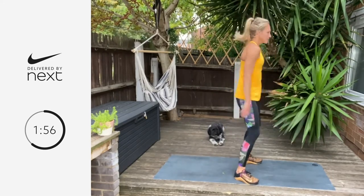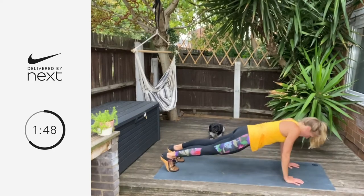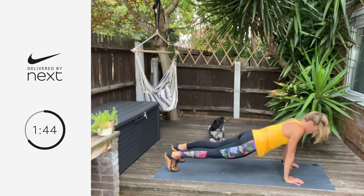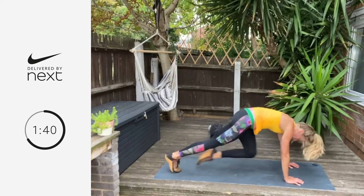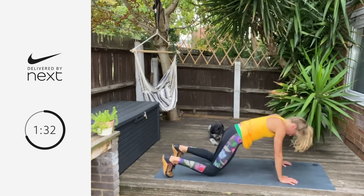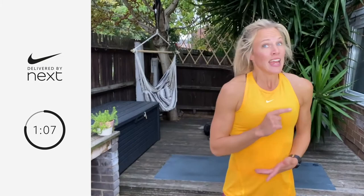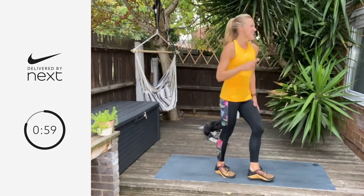Five sumo squats, five press ups, three burpees. One more to go and then you're done. 20 seconds — just breathe. Final round: you've got your sumo squats, your press ups, and your knee drives. If you want to challenge yourself, you're going to do burpees to the end of the 60. Are you ready? We're going three, two, one — let's go.